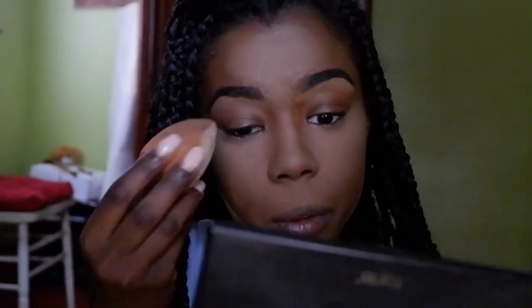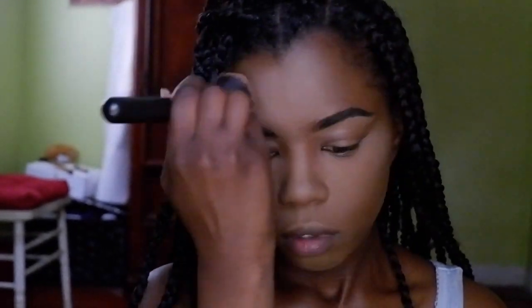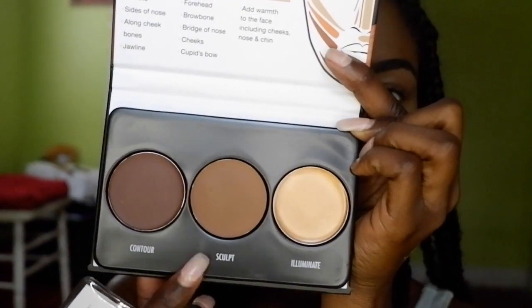The key to flawless makeup is making sure you blend everything. Right now I'm blending using my Real Techniques sponge and my elf blush brush, making sure I blend everything and take off the excess powder.